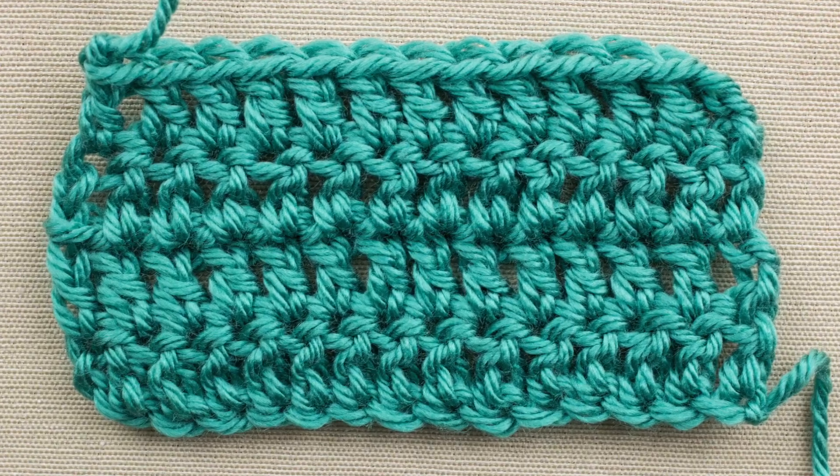Hey everyone, welcome to All Free Crochet. I'm here today to show you how to do the double crochet. So if you're ready to get your afghans started, come on and join us.